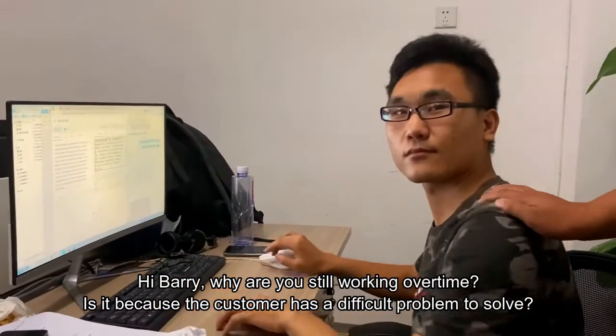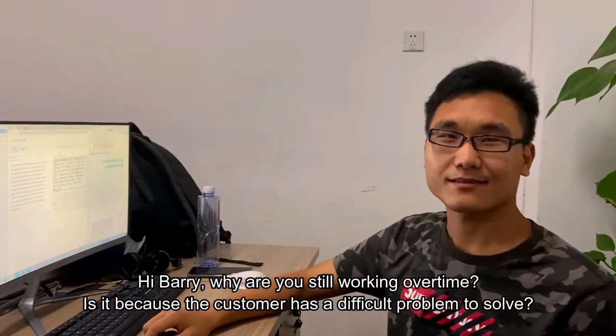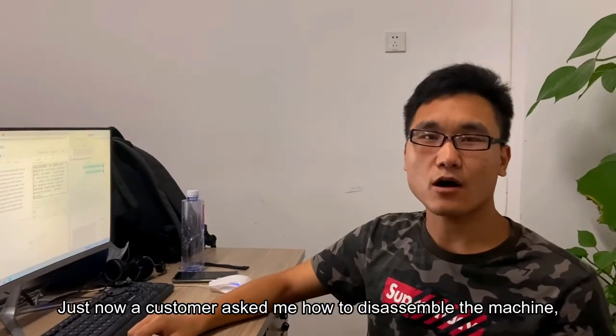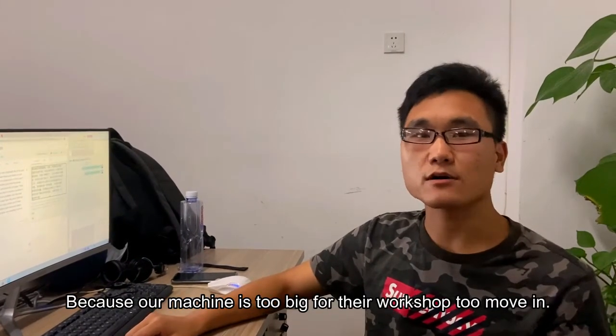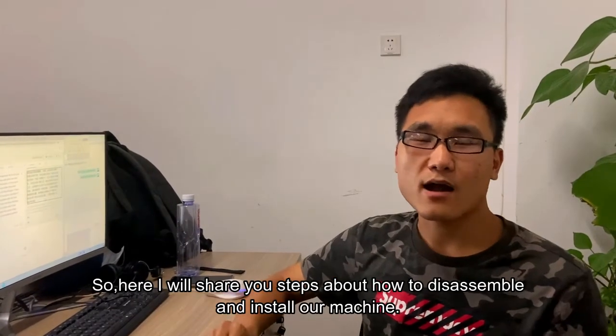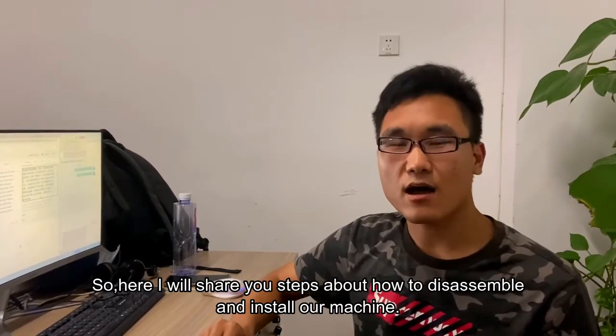Hey Barry, where are you? A customer has a difficult problem — they asked me how to disassemble our machine because our machine is too big for their workshop to move in. So here I will show you the steps about how to disassemble and install our machine.